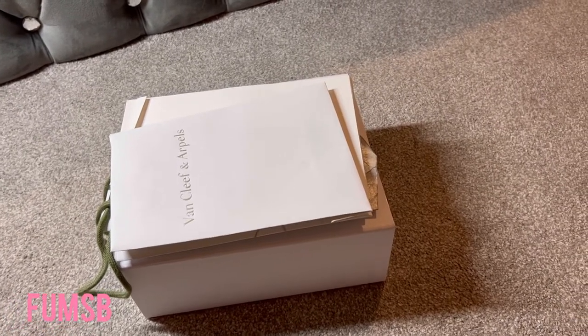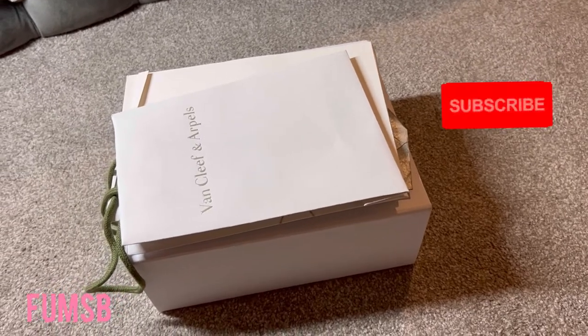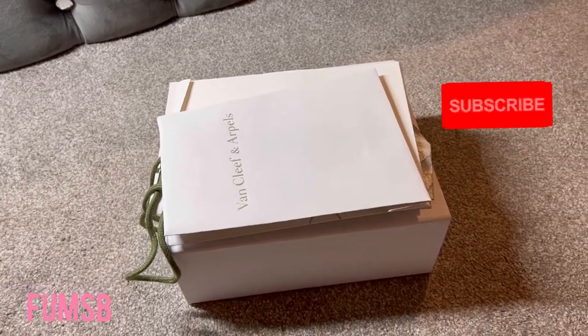Hi, welcome back to my channel. My name is Fumi. I do the unboxing of luxury items. So if that is your cup of tea, please subscribe.